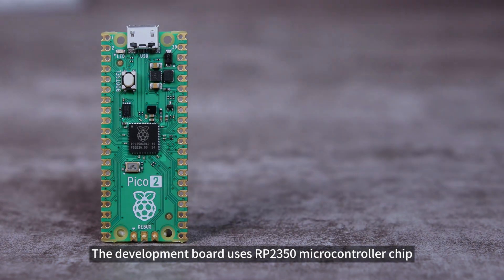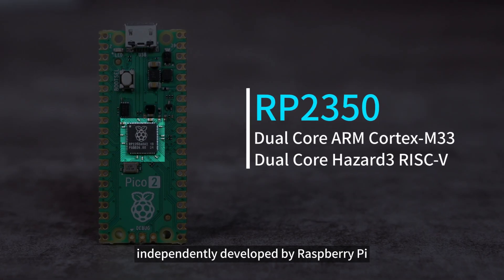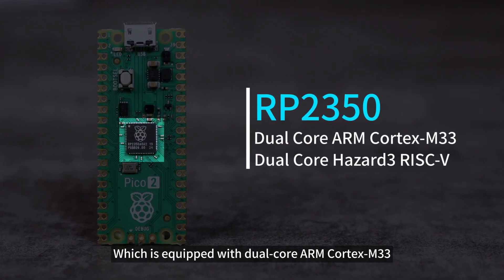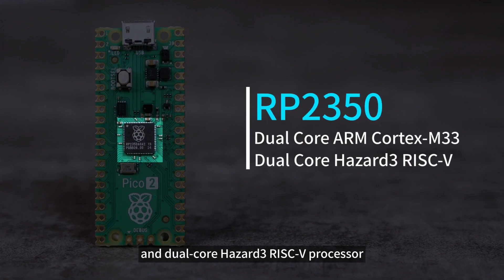The development board uses the RP2350 microcontroller chip independently developed by Raspberry Pi, which is equipped with dual-core ARM Cortex M33 and dual-core Hazard III RISC-V processors.